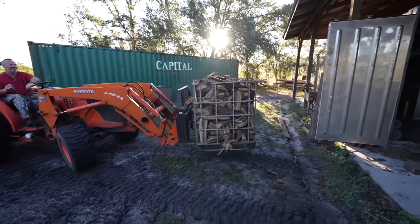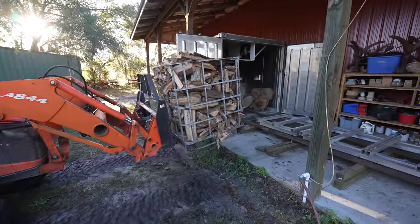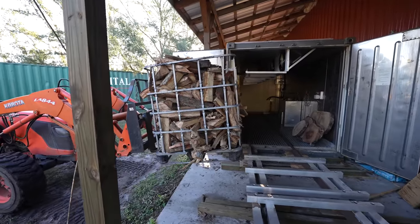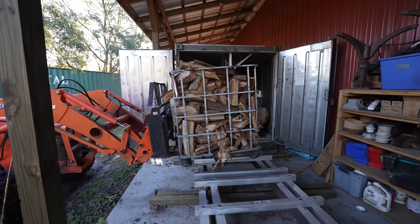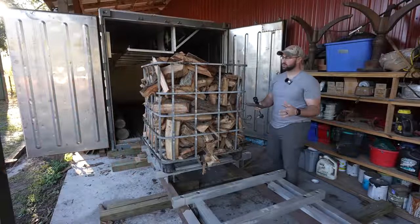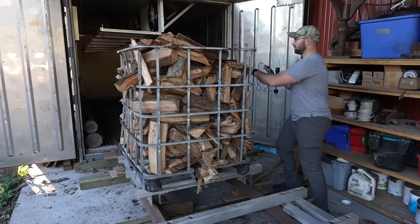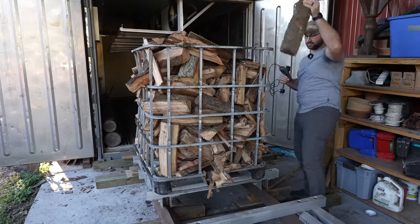Here comes dad with the brand new fresh tote of split firewood. Looks like there's a good majority of red oak and live oak inside this tote. Dad just brought over a fresh tote of firewood — I'm going to show you how the Delmhorst tests it and see what that initial moisture content is. Just grab a small piece off the top here.